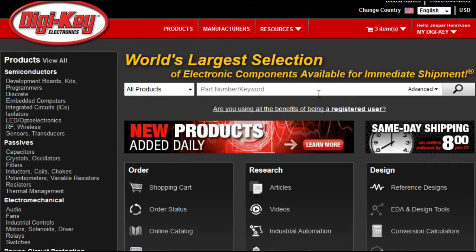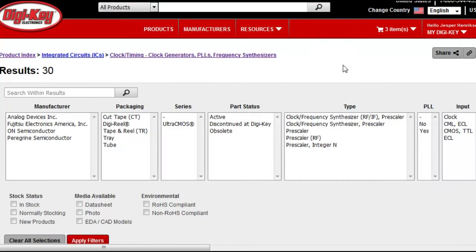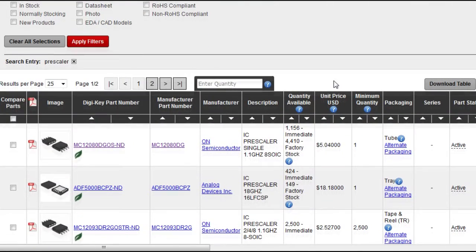So next I open up GGkey and look for a part — I simply key in pre-scaler and see what comes up. We have 30 items, so that may be quite interesting. Going down, we see the first one available is the MC12080, and this goes up to 1 GHz. It costs $5, so the price is a little bit expensive.